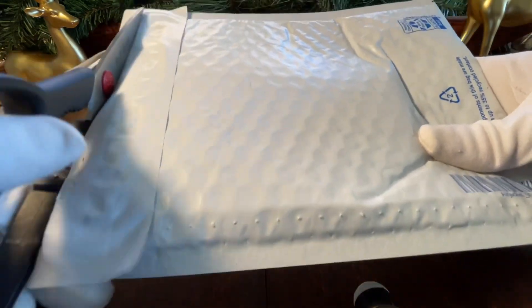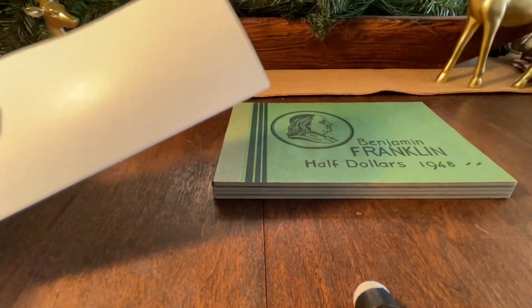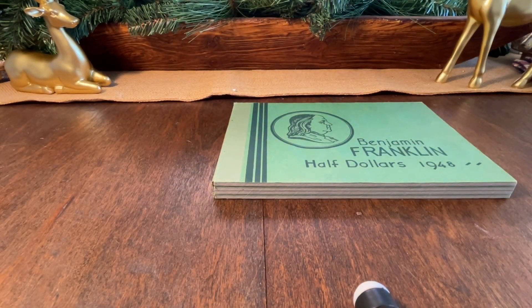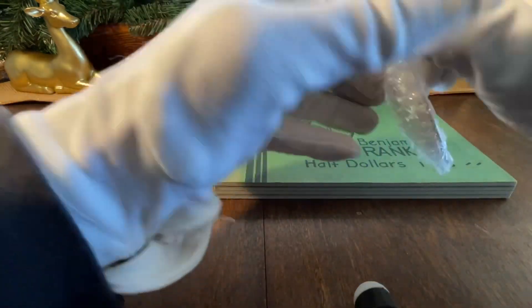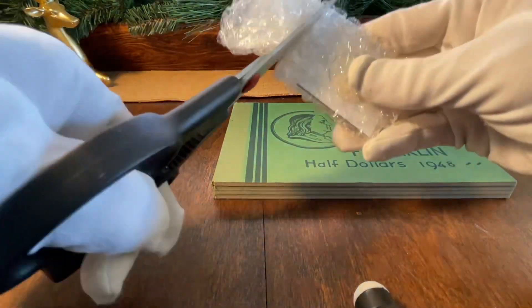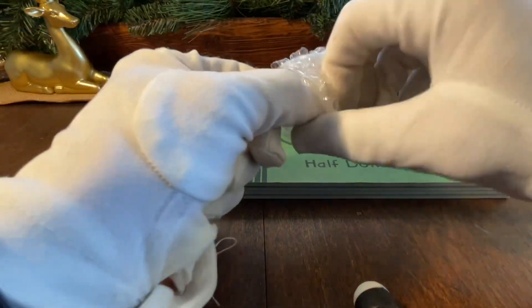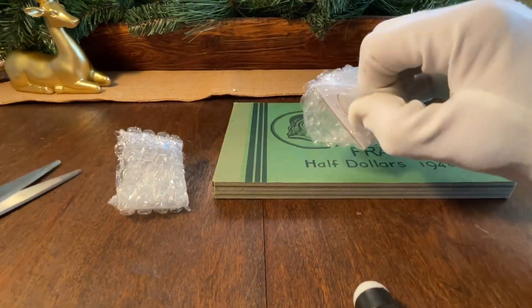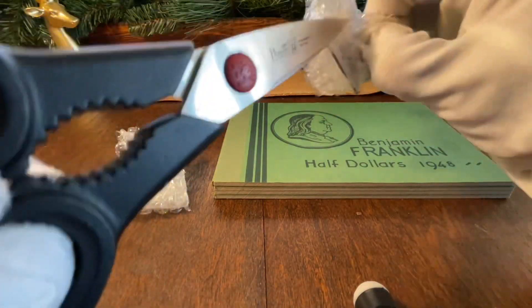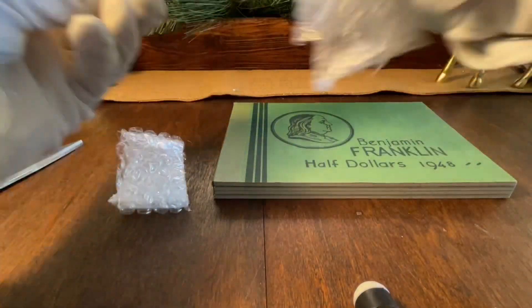Excuse me, just making sure there's no PII in the back here - and there is not. All right, this concludes an entire set. Come on baby, here we go, let's see what she looks like.